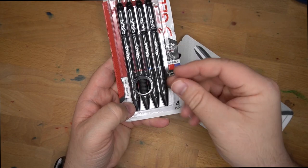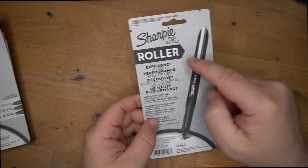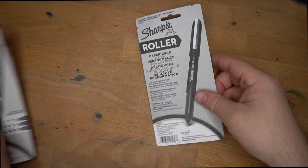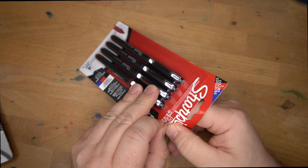I just don't love the grip — it's a little bit too pinchy for me, but seems okay. These are described as 'experience a high-performance rollerball pen' and 'experience a high-performance gel pen.' We'll see what these are like. Let's open them up, give them a little writing sample, and see how they look.